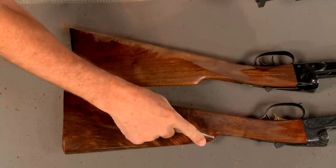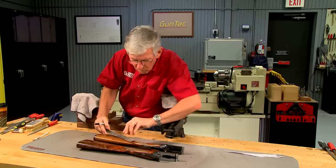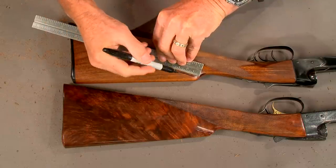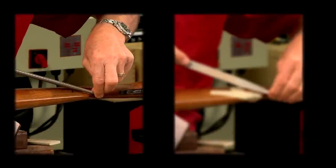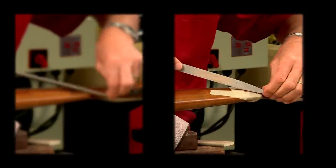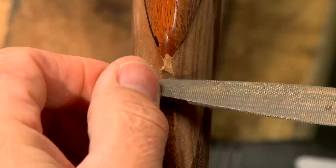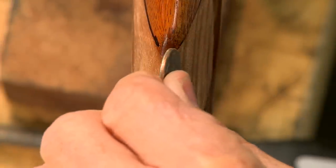I'm going to add flutes to the comb of the stock, like on the 20 gauge. The flutes are laid out and I also want to sharpen the nose of the comb. A series of files are used to rough in the flutes. Tape serves as a reminder not to cut the flutes too long. The radius at the nose of the comb on the 20 gauge is about the same as that of a quarter.